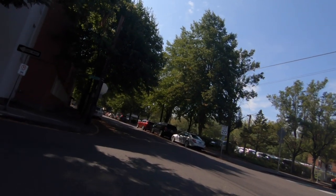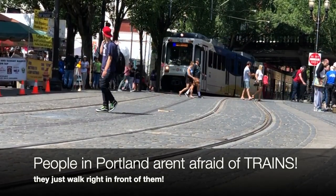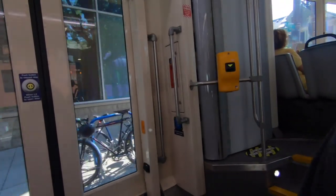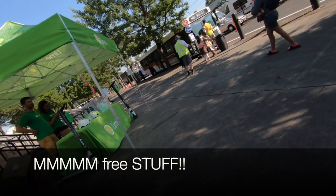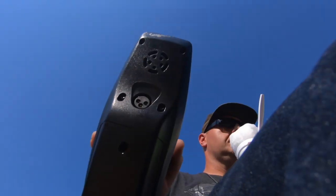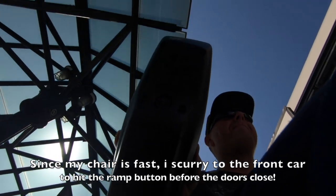I decided to hop on the streetcar for a few minutes — it had really good air conditioning. I also ran into a random friend down there, which was unexpected. People are so confused by stop signs around here. Oh look, that's the train that almost hit us. The AC is working on this one, I can feel it.